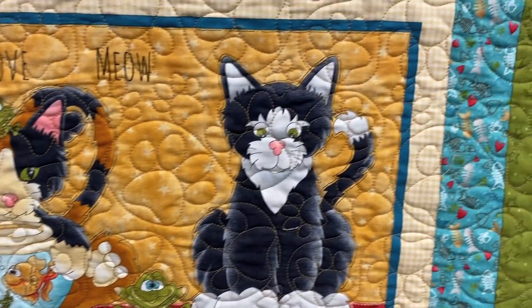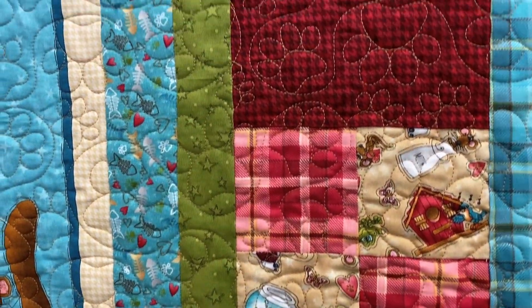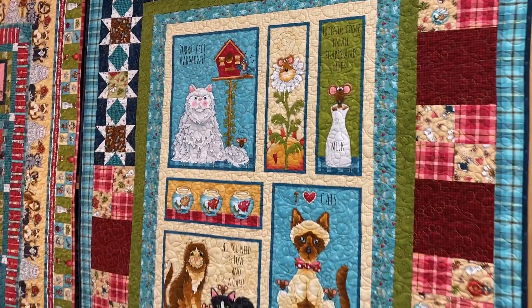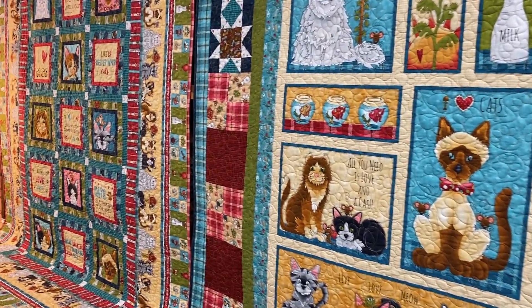The quilt itself features some star blocks as well as a four patch. I would say it's probably advanced beginner to intermediate as far as skill level. We also want to show you a little bit about just some of the quilting that we do in these — the little paw print really kind of sets it off.